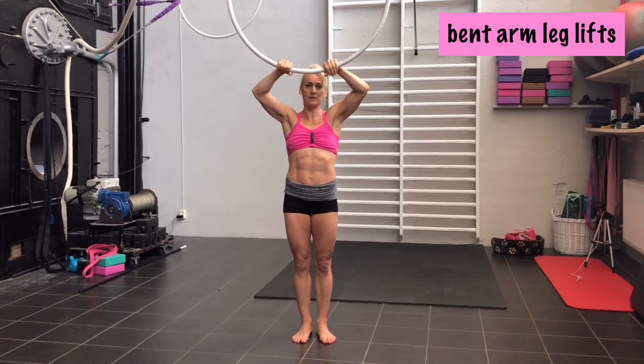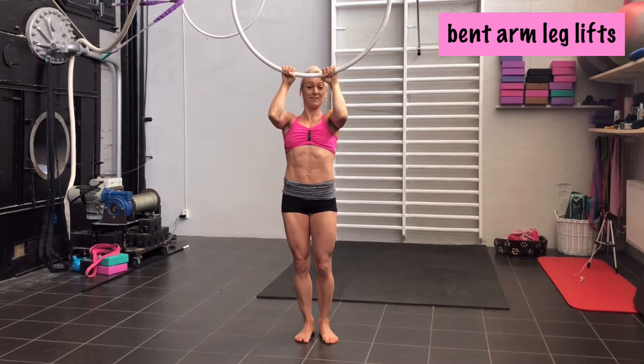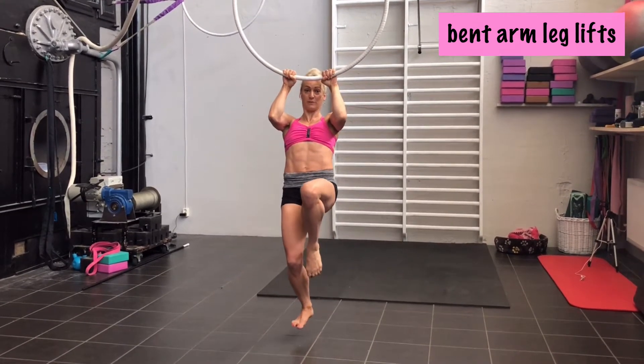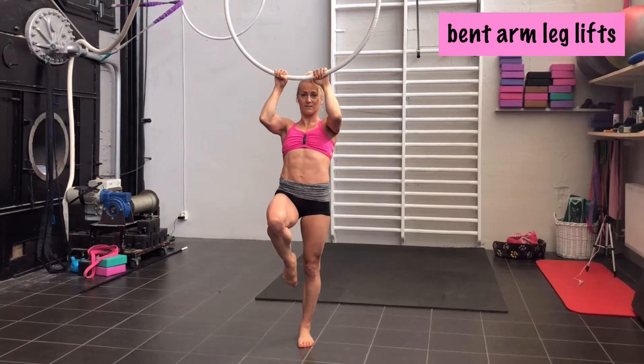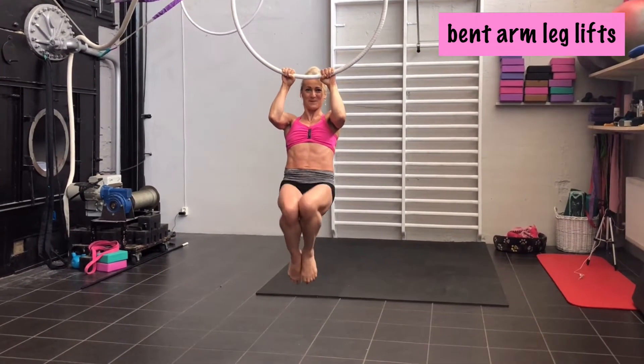The second exercise is similar. You hang there with bent arms and try to fix the position. Then you lift one leg — just to feel it — lift it and down again. Other leg, lift it and down again. The third step would be both legs.